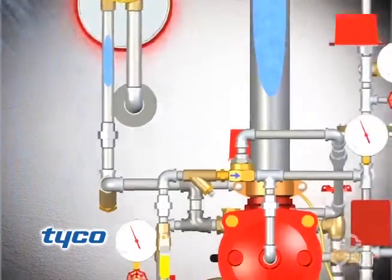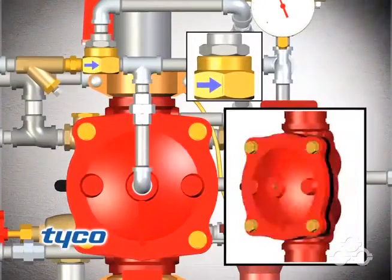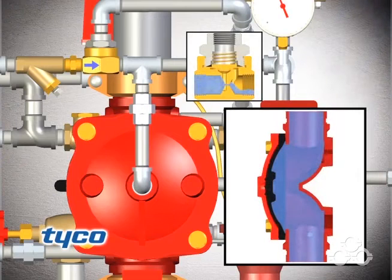As water flows into the system, the automatic shutoff valve pilot chamber becomes pressurized and shuts off the diaphragm chamber supply, preventing the DV-5 diaphragm chamber from becoming repressurized and thereby preventing the DV-5 waterway from closing during a fire.